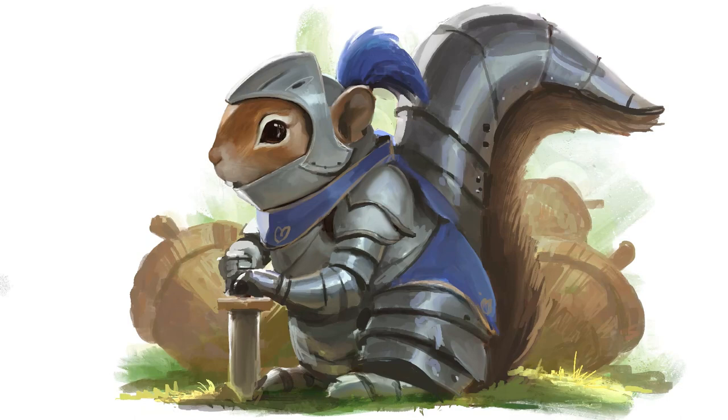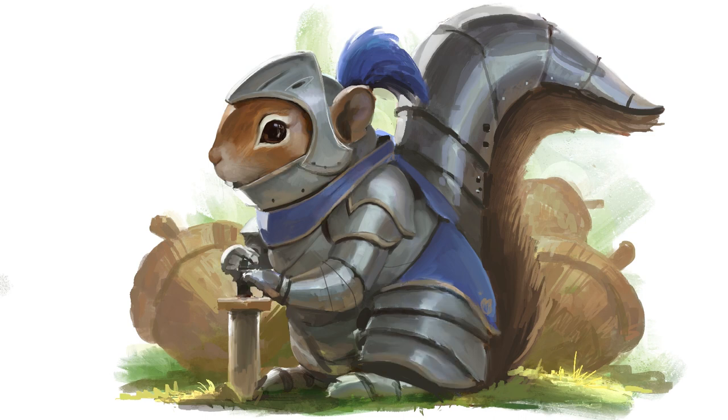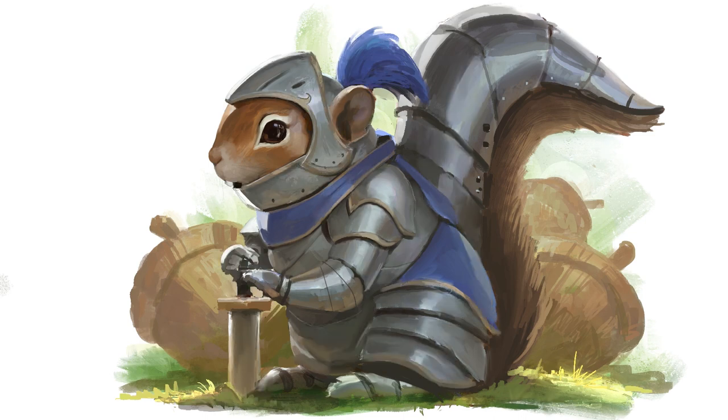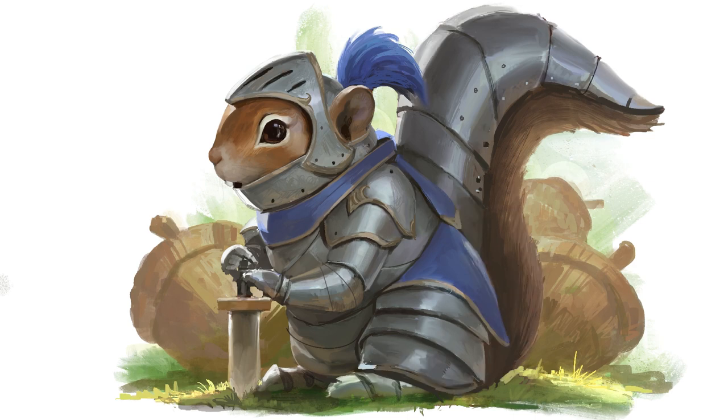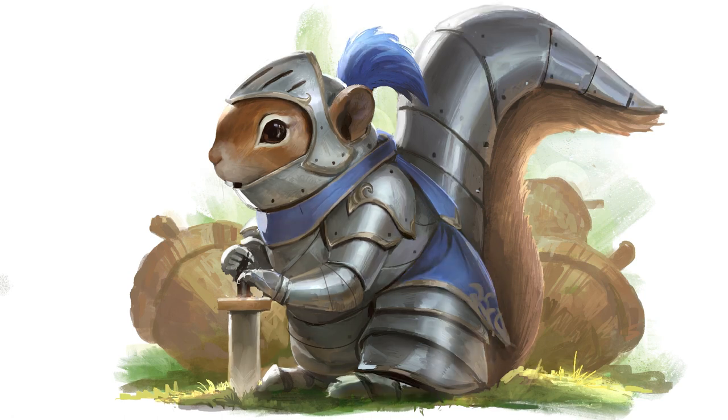I probably did it within the course of a week — maybe 20 minutes this day, 20 minutes another day. So overall about a week, just pecking at it here and there. It was fun. I've been enjoying painting these little fun animal characters in interesting situations.